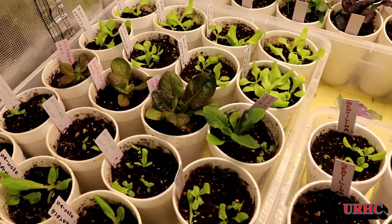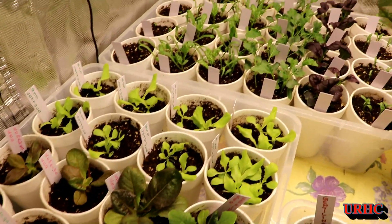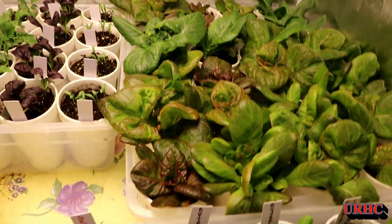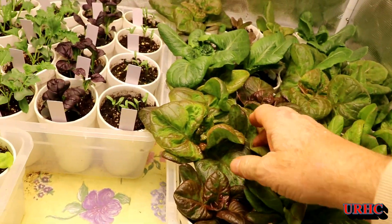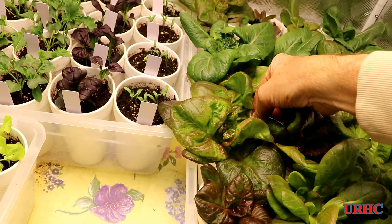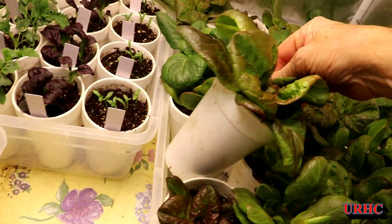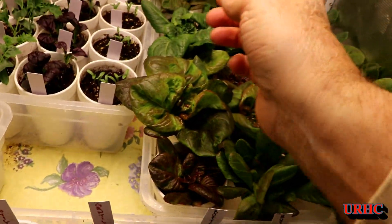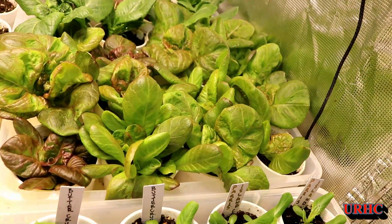Here we are at the 10-day point. You can see this lettuce is really taking off — every day you can see growth in it. Probably another week and we'll start eating the first heads of lettuce, and we should have lettuce for several months after that.